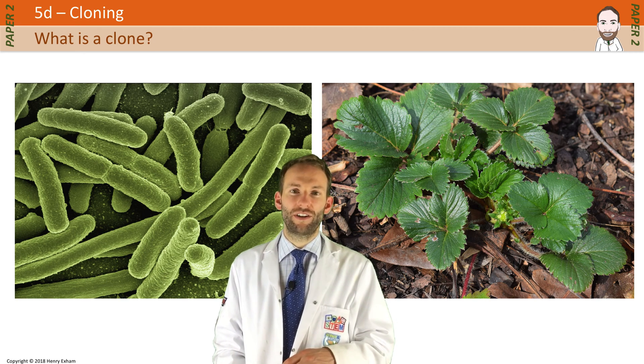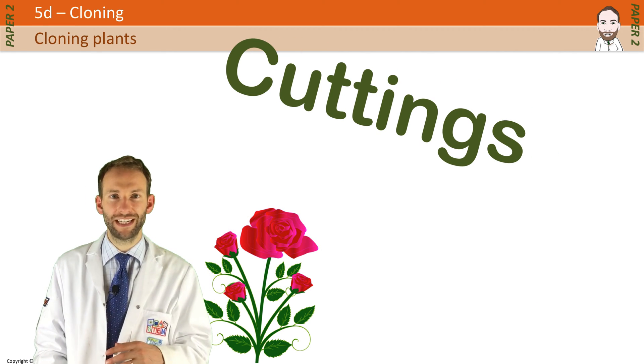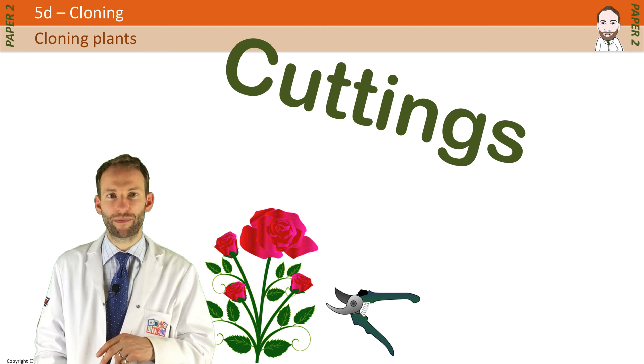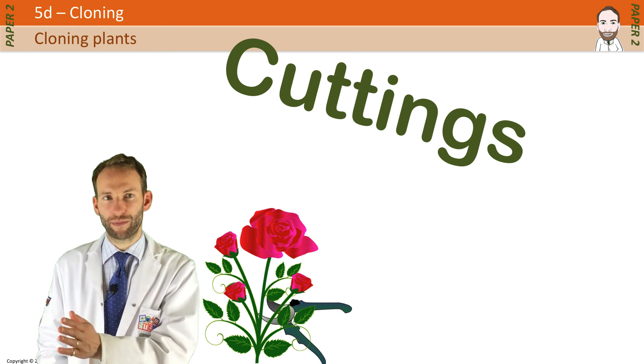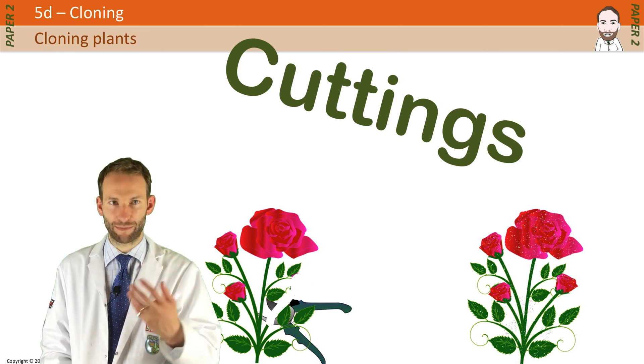Another type of cloning that's done very easily is taking cuttings from plants. It's been done for hundreds of years. Gardeners cut off a stem from a plant that they particularly like, stick that stem in the ground, and it will grow into the same as the parent plant. It's a type of cloning.